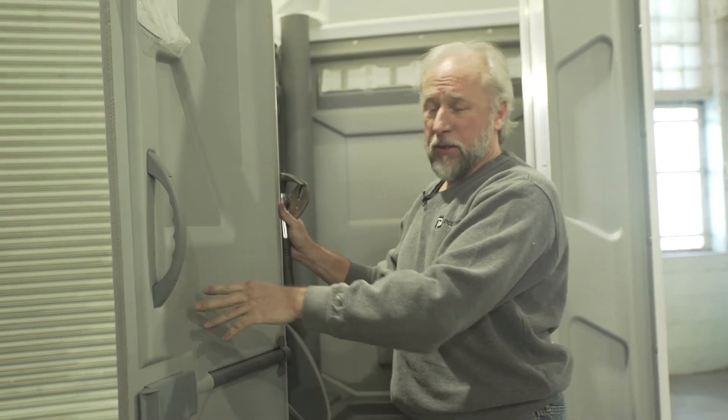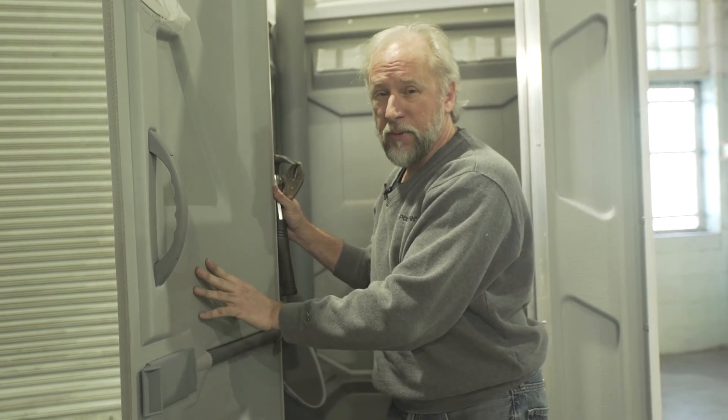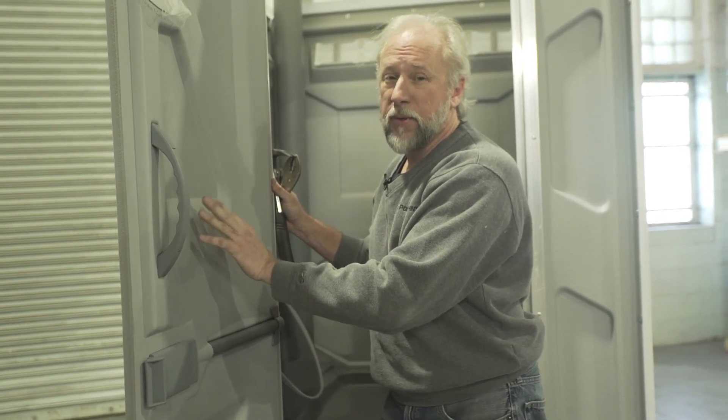Now, if you need any more information about how to replace your spring or any other parts on our PJN3 unit, feel free to visit our website, and thank you for watching.